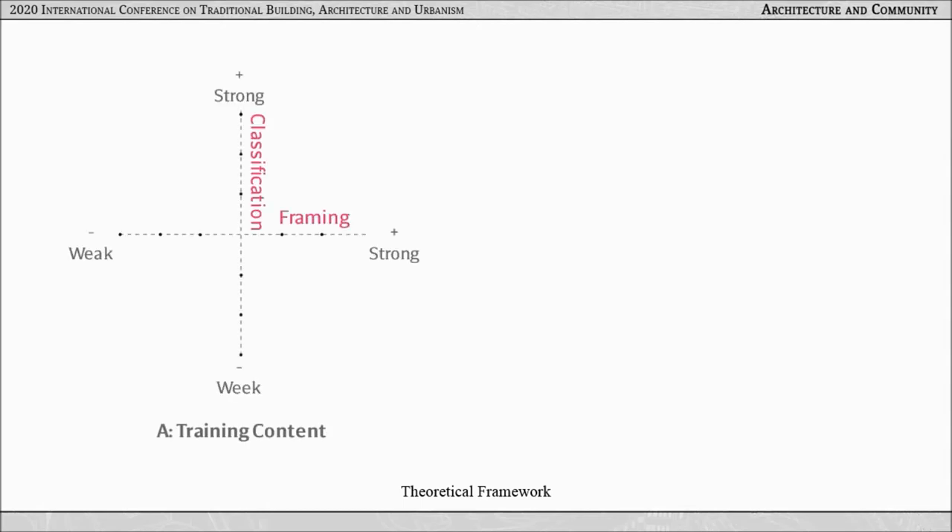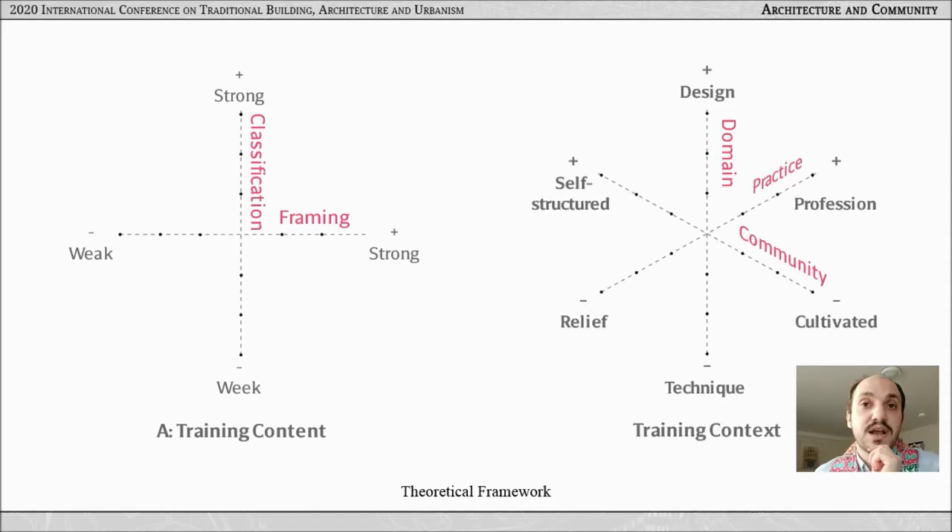To address these challenges, I will examine two thin tile vault projects — one in Rwanda and one in Spain — through an ethnographic study. The study draws on two social learning theories to explore how training is connected to the social and economic contexts of each project. The first theory explains the content of education and the second explains the context. For the content of learning, Bernstein's sociological theory explains pedagogy in two discourses: what we regulate as knowledge, and how we regulate the transmission of knowledge.